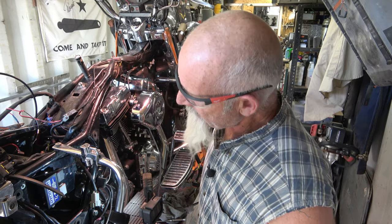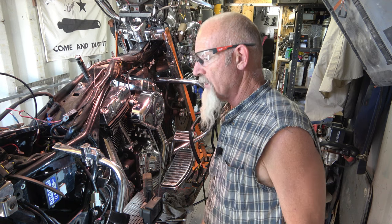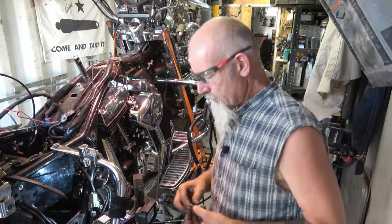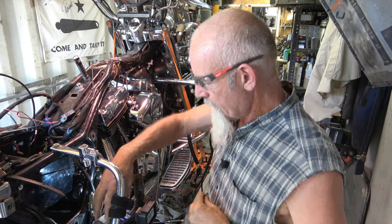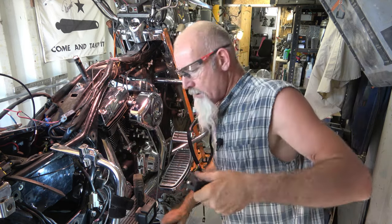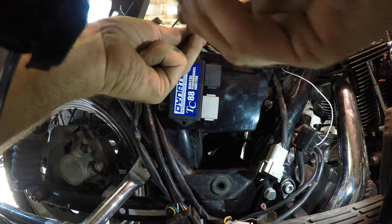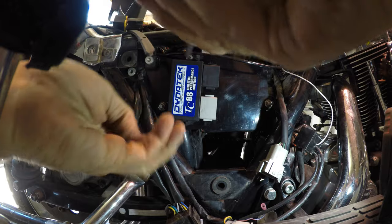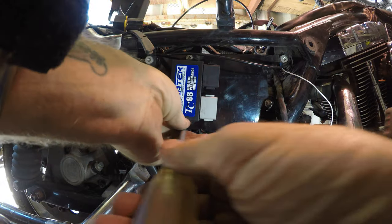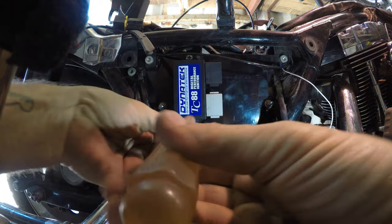I'm going to find some pan head screws and use them there on a Phillips bit, because I can't get a socket on these. Alright, I got the right screws - pan heads - so much better. I can tighten them up. Can't get a wrench in there, so I'll get these set.